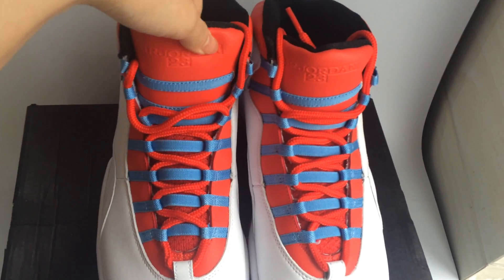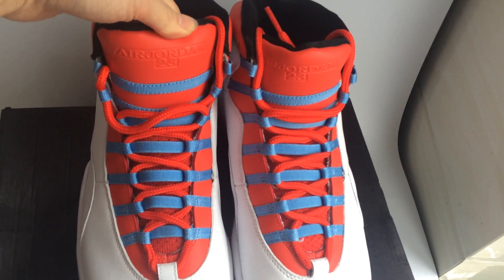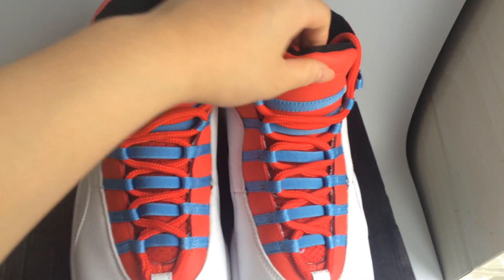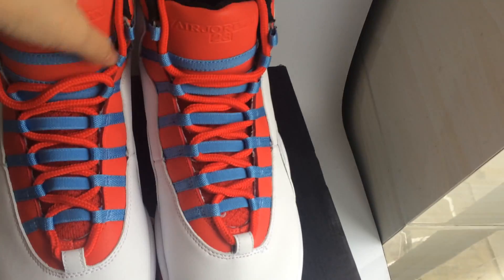Please pay attention to the tongue of the sneakers. You can see 'Air Jordan 23' printed there. This side is the same. Now let's turn to the side.